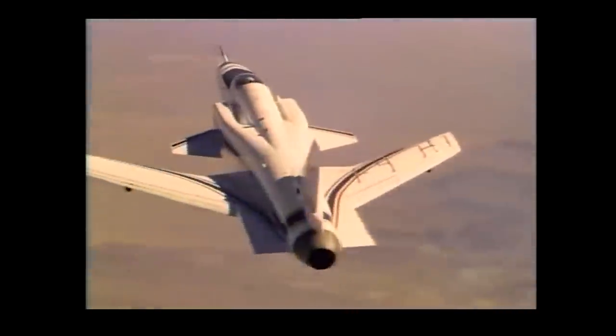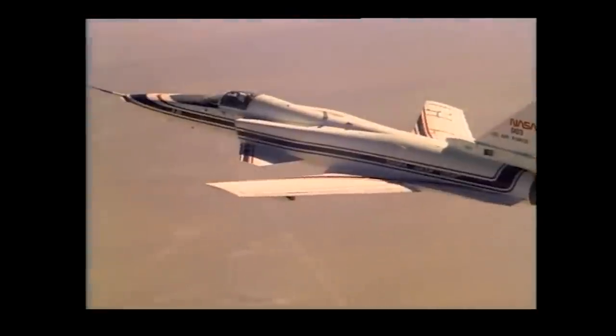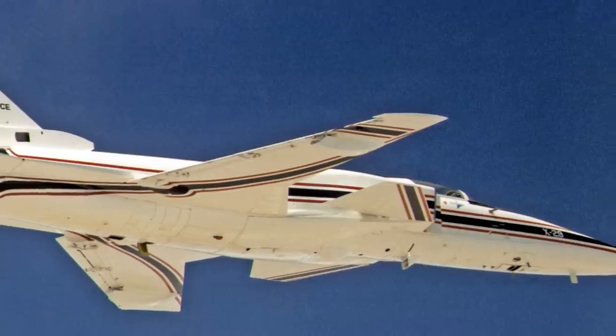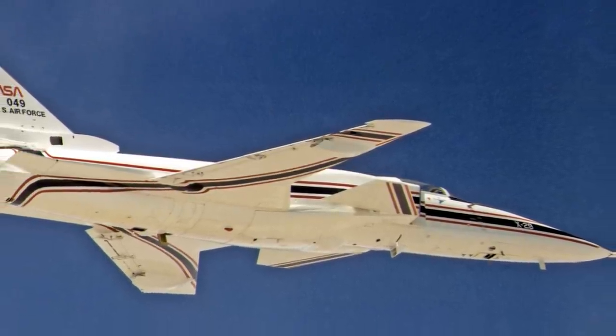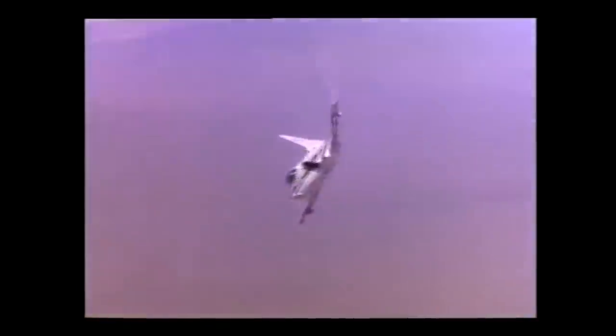To mitigate this, the X-29 made extensive use of composites such as carbon fiber. The X-29's wings used a laminate design which produced coupling between the bending and torsion forces. In this way, as lift increases, the wing tips would bend upward while the torsion loads attempt to twist the wing upwards, but the coupling resists by twisting the wing downward, which stops the divergence process from occurring.